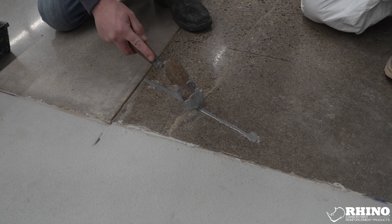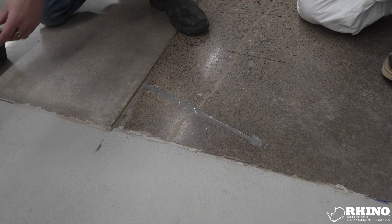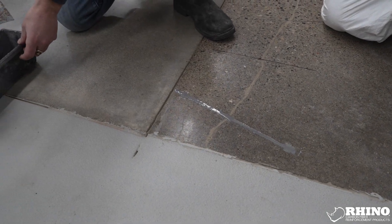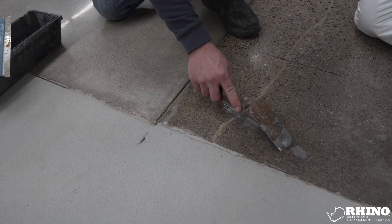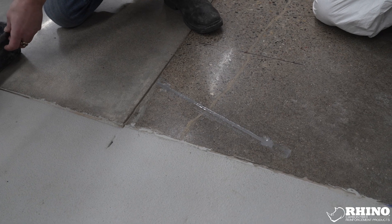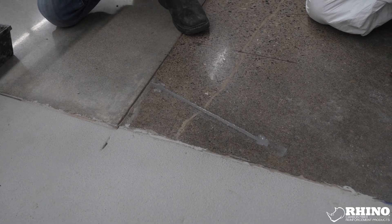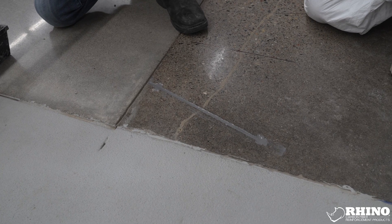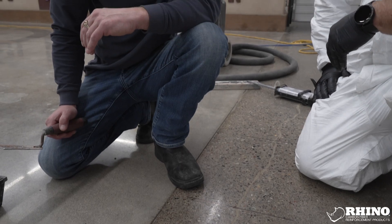It looks good. We're going to go ahead and scrape the excess to a smooth substrate. In some situations, if it's a pedestrian walkway and they're worried about slipping, when the product starts to set up in about 15 to 20 minutes, you can add sand granules on top to add a little traction. But right now, this crack is fixed.